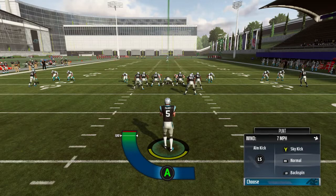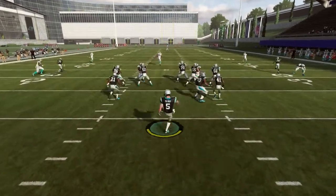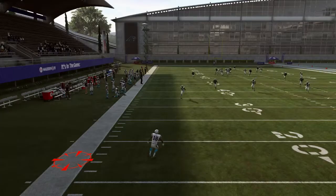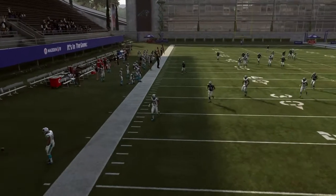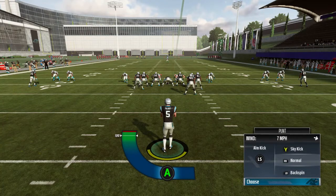So when you're punting, what you want to do is move the ball to the sideline — either left or right — all the way towards out of bounds. Your controller is gonna start vibrating. You want to point the arm arc towards out of bounds, and once you feel that vibration, that means you're gonna kick it towards out of bounds. This is a good strategy to make sure you get no more punt returns. Kick it out of bounds each and every time to take away a possession from your opponent — do not allow them to return the punt on you.